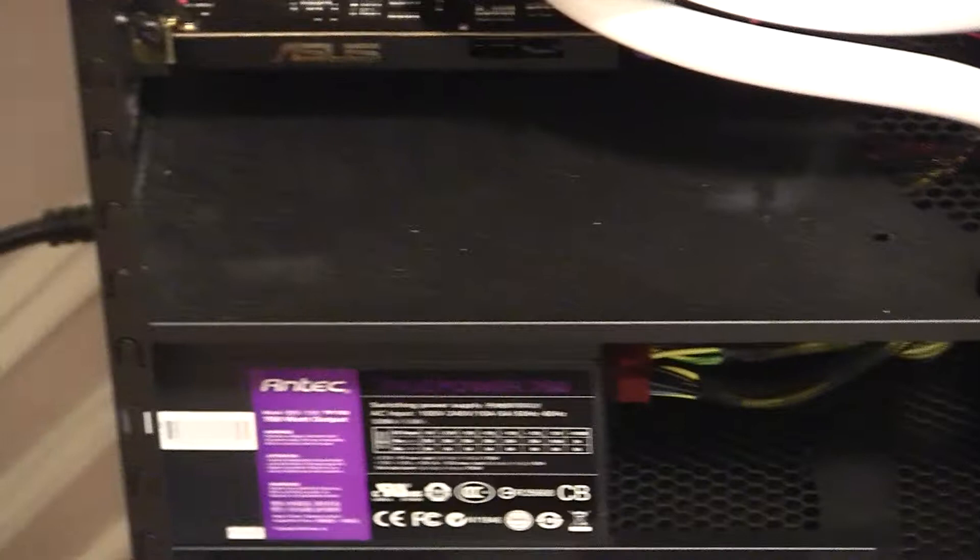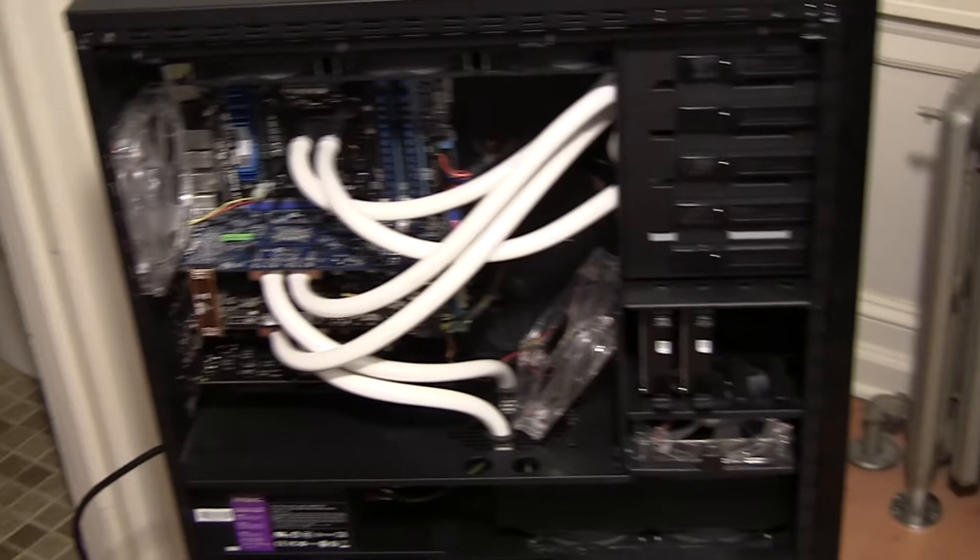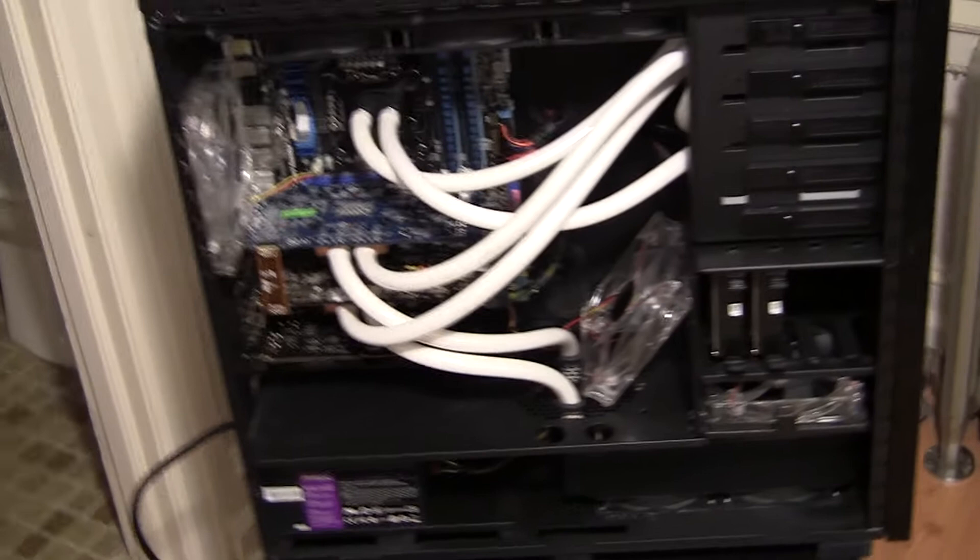We have the Antec new TP750 — nice power supply, priced well, solid performer, good choice. I replaced the Corsair TX650 that I had, because it didn't have four PCI Express connectors and I didn't feel like using adapters.